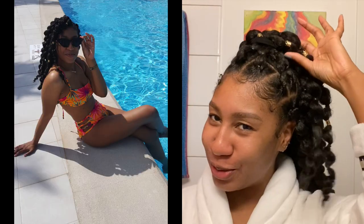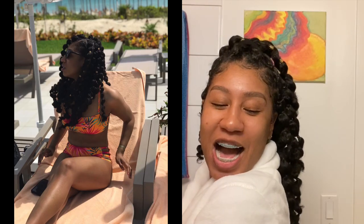My mom FaceTimes me and she's like, 'What are you doing?' I said, 'My hair.' And she goes, 'What is that?' — she was not impressed. I was kind of annoyed because I was thinking if this doesn't come out good, all my vacation photos are going to be messed up. But when I was done I was like, okay. I added some little gold cuffs and I was like, you know what, we're going to make this work. Then I got to the airport and someone said, 'I love your hair, oh my god, it looks so good!' — and here I was four hours ago almost in tears.